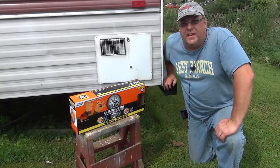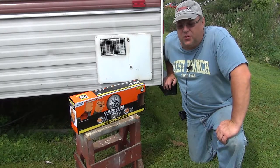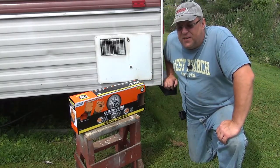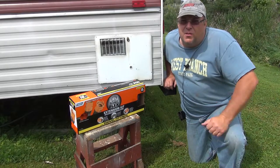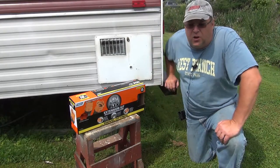Hey YouTube, thanks for checking out RV Daydream. We're doing reviews on things that we've gotten for our camper, and this one is an addition to some other stuff I needed because I ran out of hose whenever I went to Lock 30, the campground. I did that video — I'll put a little clip in here so you can see what I'm talking about.